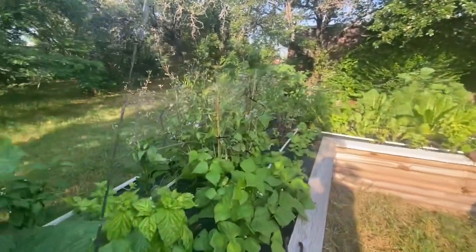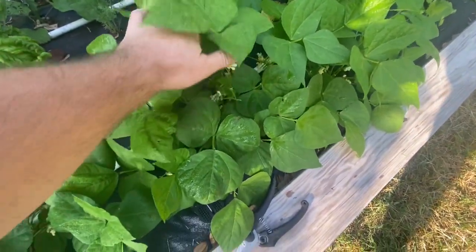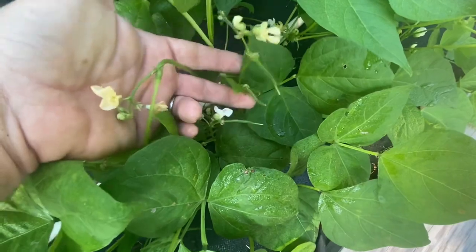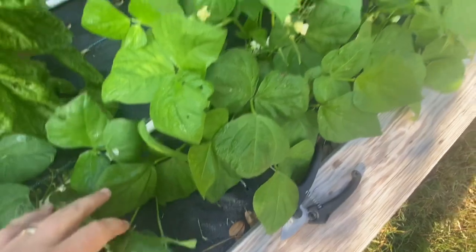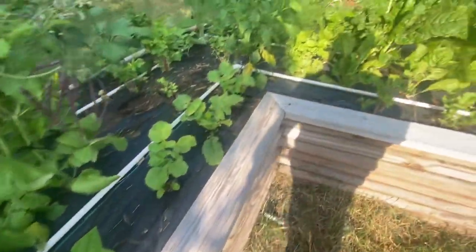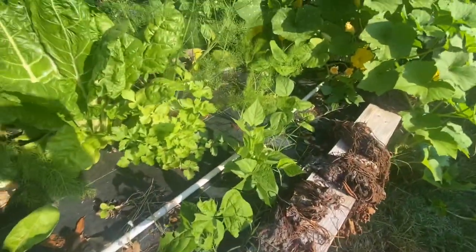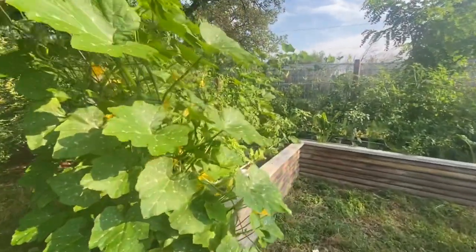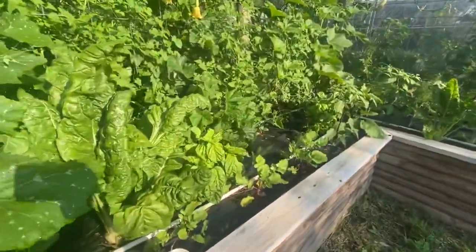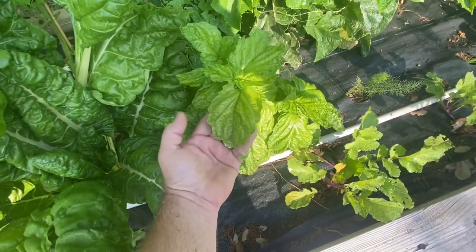We've got cukes coming everywhere, mouse melons, and the whole place is just going. Beans growing here — little baby beans are already set, so in a couple of days we'll have a stir-fry with a good handful of beans. Pink celery, more radish, more pink celery, Swiss chard, fennel — it's all just banging. The whole place is banging. Lettuce leaf basil — look at that. I'm trying to figure out how to use that in my lunch today; I'm thinking about getting some smoked salmon and rolling them with some other herbs into little mini leaf rolls.